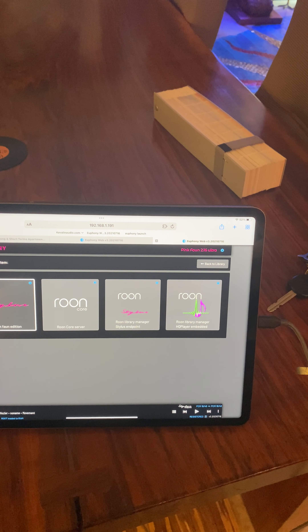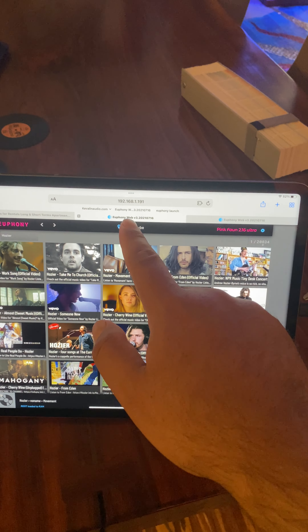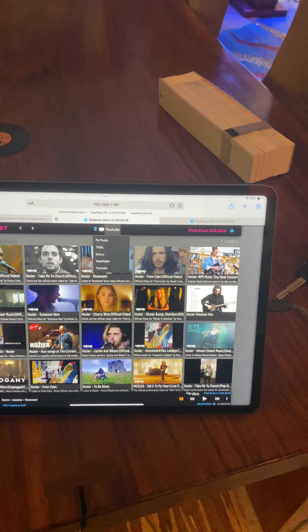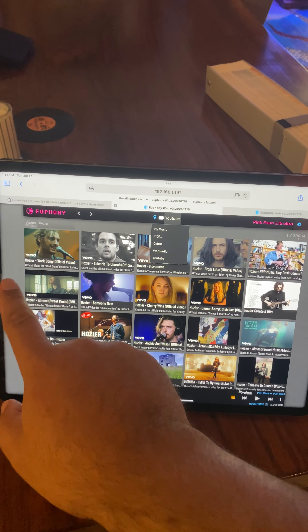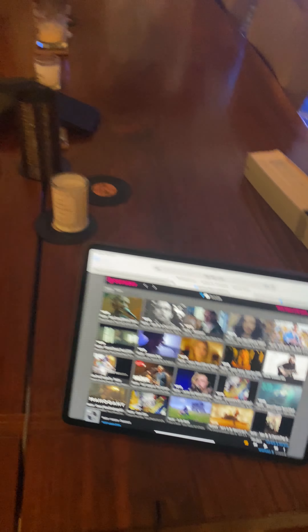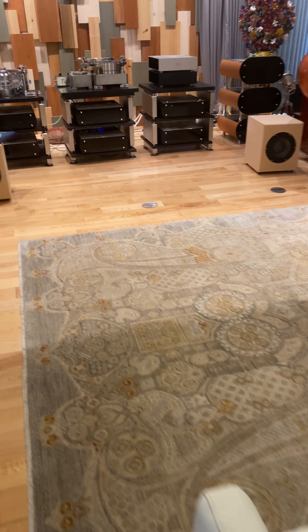Believe High Fidelity has the Pink Faun Dual Ultra system set up here in Austin, Texas. The Dual Ultra is the Pink Faun Ultra system — the Ultra music server comprised of two chassis that are interlinked to create a dual mode, allowing them to effectively act as an endpoint on one of them and a server on the other.